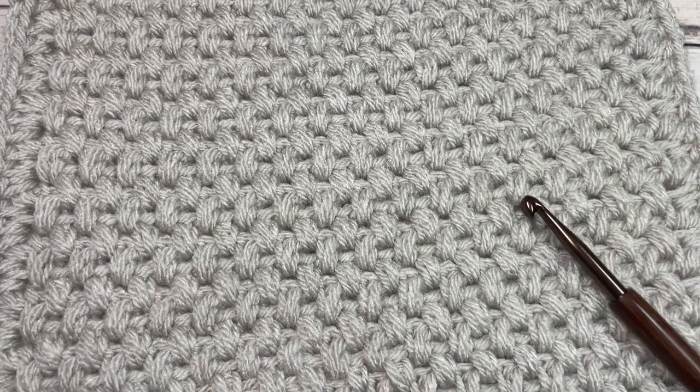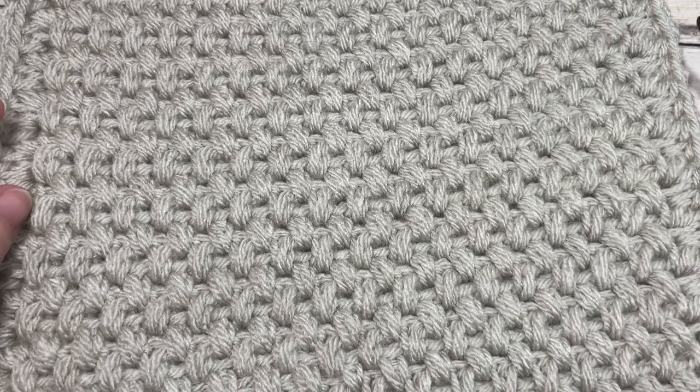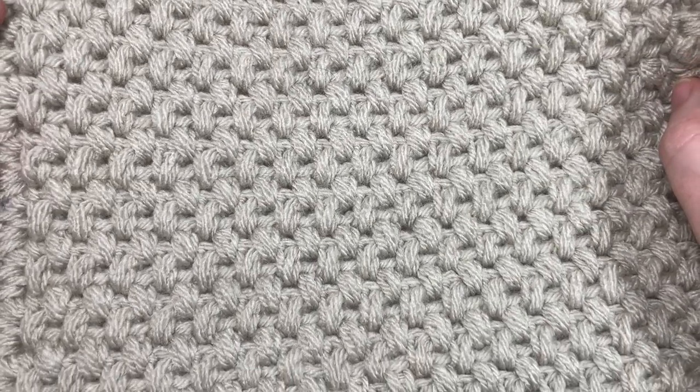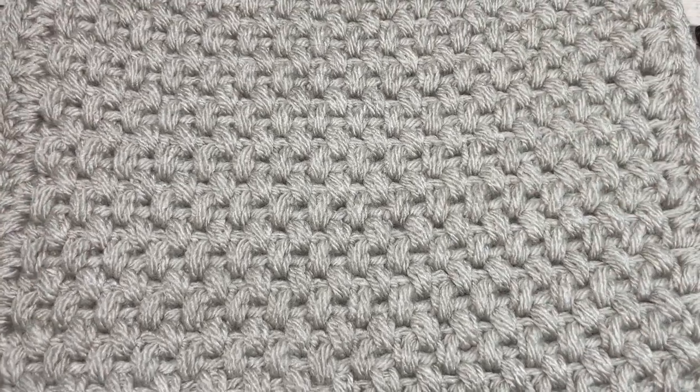Hello everyone, I'm Sarah of Rich Textures Crochet and welcome. Today we're going to be learning how to crochet the Elizabeth Afghan square, and if you are joining me for the Make It Your Way crochet along, this is week 3, option 1 or option A.